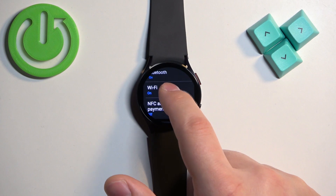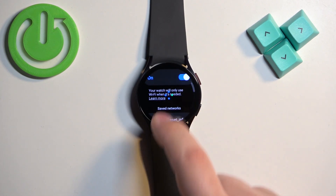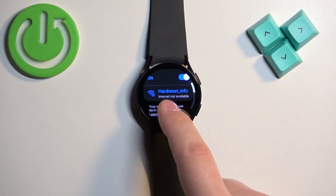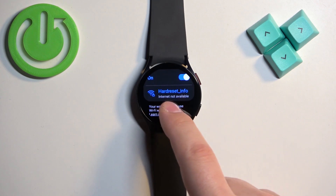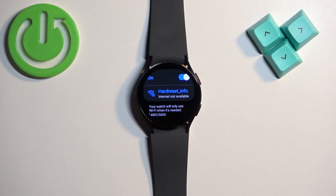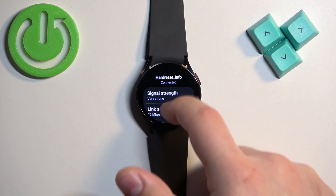Now scroll down and tap on Wi-Fi. Wait until the list of connected networks appears. As you can see, we are connected to one network. To disconnect from it, tap on it to open the menu, then scroll down.